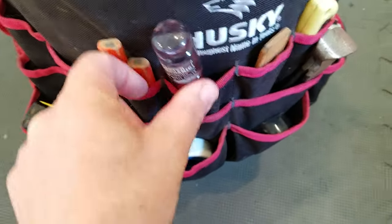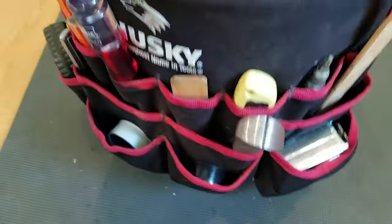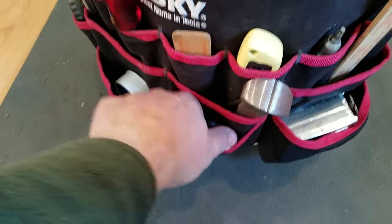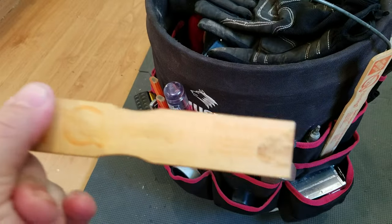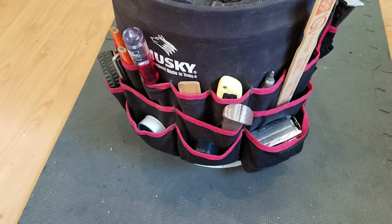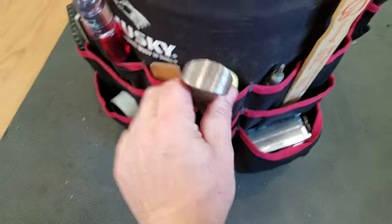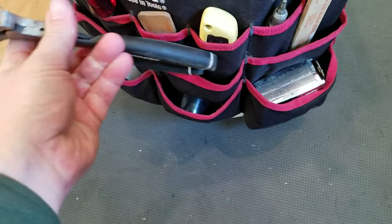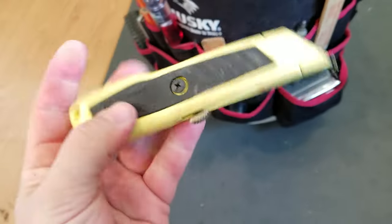Teflon tape. A chisel — I use this all the time for door strikers or just cleaning up. Electrical tape. A broken piece of paint stick — I like these mostly because they're free, and they're also exactly an eighth inch thick, so they're a nice reference and they work as shims. Got a whole one here too. And nippers — these are awesome for pulling staples or just nipping things in general.